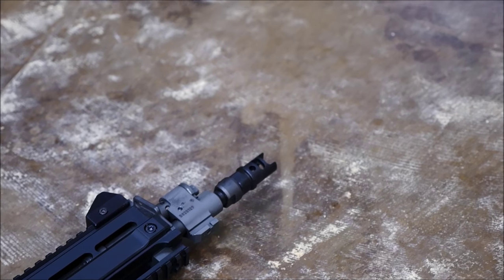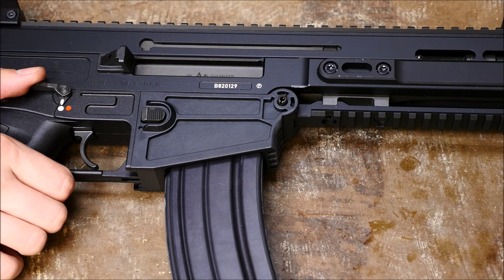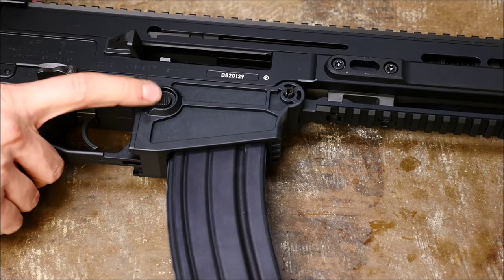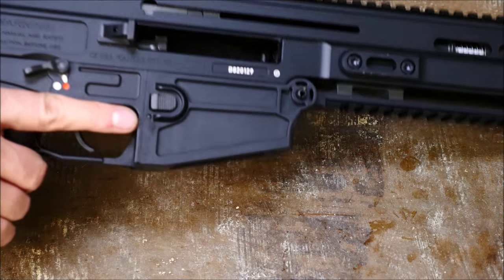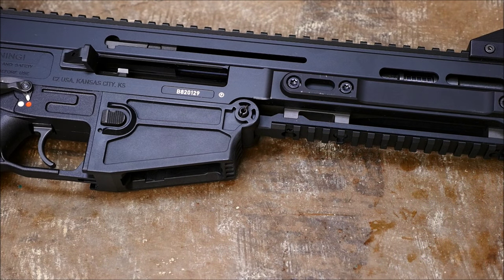On with the field strip — one thing I don't like about the CZ 805 is that you can't open the bolt and check if there's a round in the chamber without putting it on fire, so that makes press checks less than ideal in my opinion. Let's do a quick chamber check and verify that there's no round in there and get on with it.